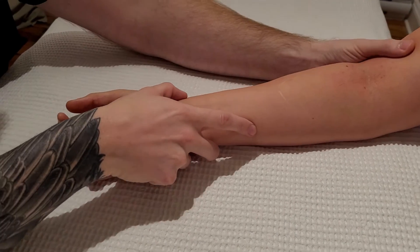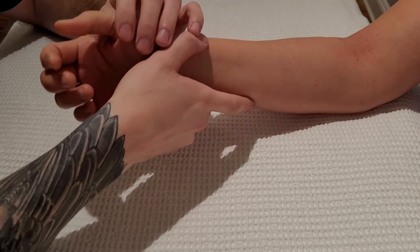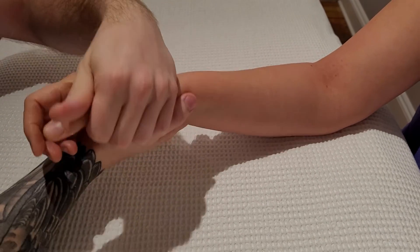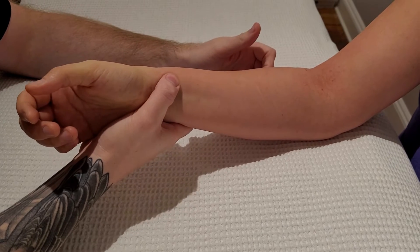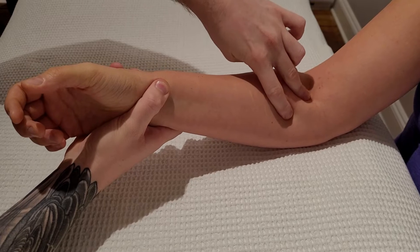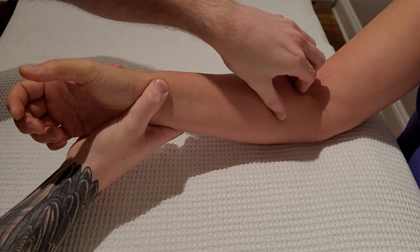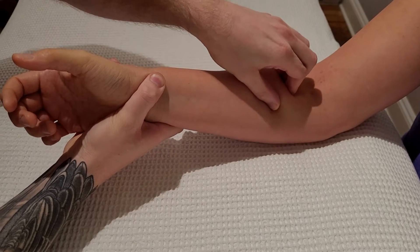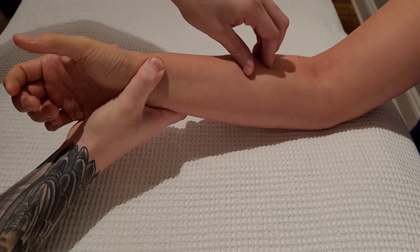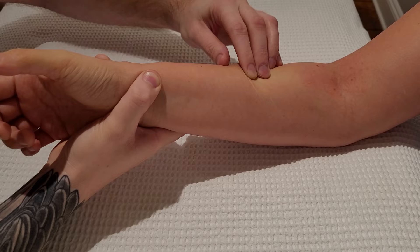I'm going to bring the elbow a little bit closer, put the arm in a neutral position, and ask for a gentle push into my thumb on the radius. This right here is pronator teres, and I'm going to follow the muscle belly of pronator teres distal and lateral until I get to the radius.